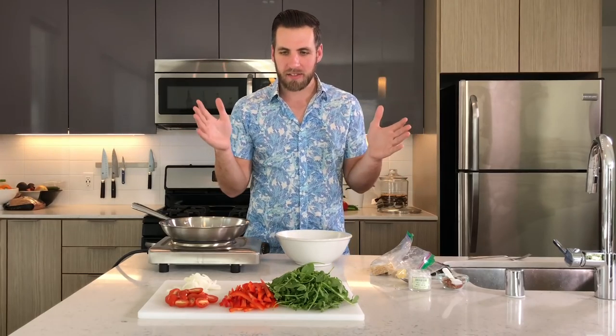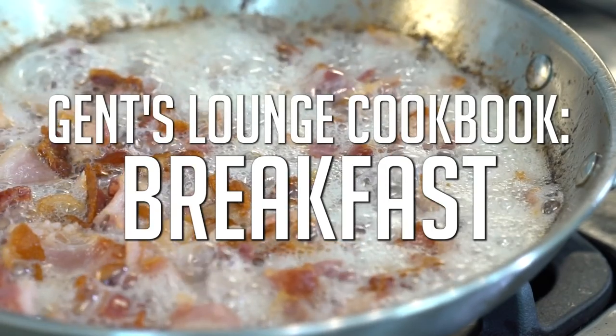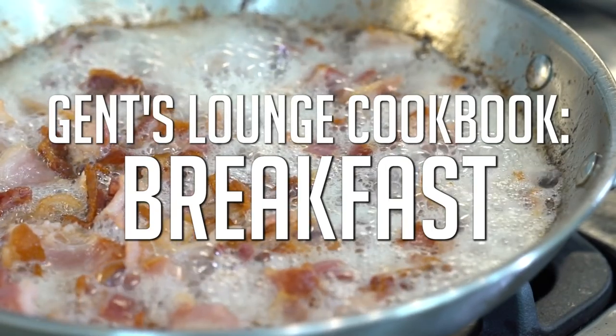Hey guys, welcome back. We are now on the last and final breakfast of our breakfast segments. This one is going to be kind of whatever you have in the kitchen — you didn't expect people coming over for breakfast — so we're gonna do a frittata. Welcome back to Gents Lounge, I'm George. Thank you guys so much for subscribing to this channel, we really appreciate it. If you have not hit that subscribe button yet, hit it right now. Today we are in the kitchen making breakfast again, and we are going to make frittatas.